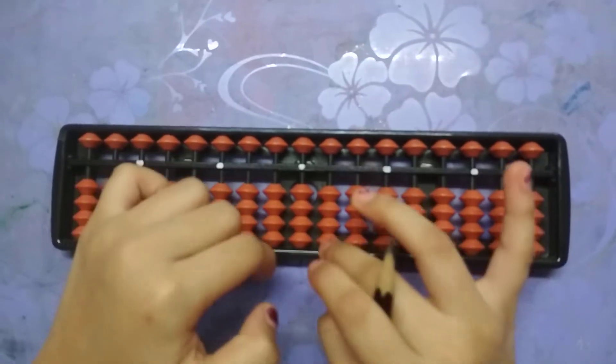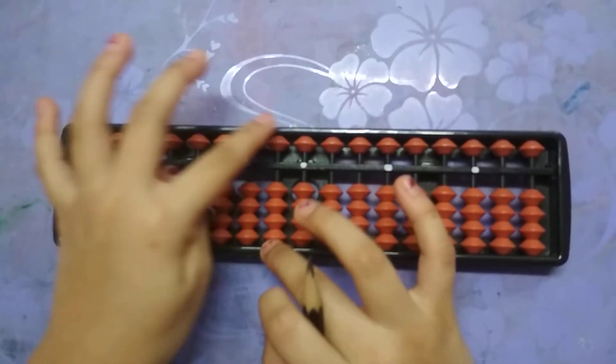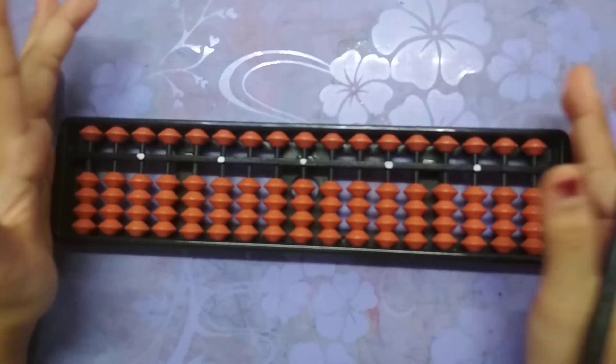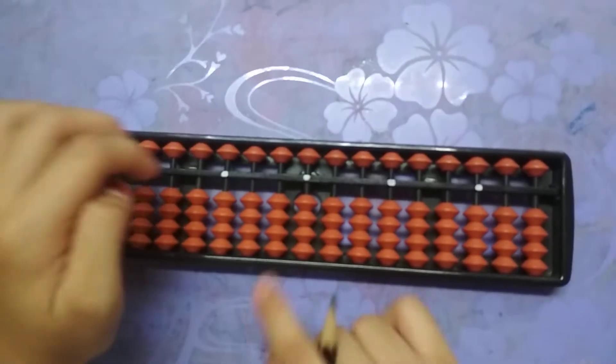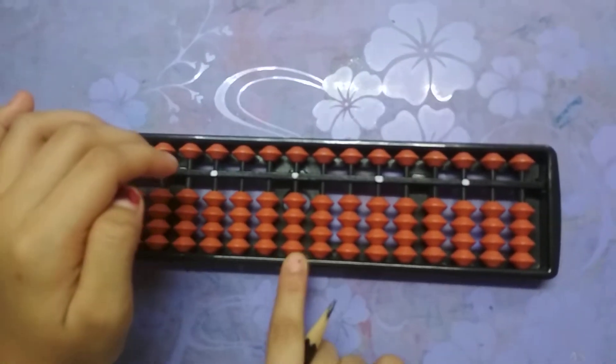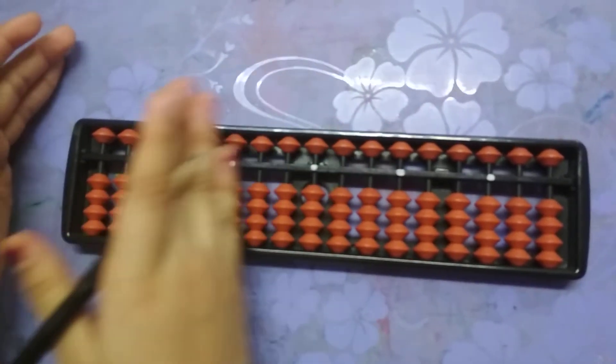These are the ones beads. This is the ones rod, tens rod, hundreds rod. So there are many rods in our abacus. Start with the center — the center one is the ones rod. Now set the tens rod, then hundreds, and it will go on and on.